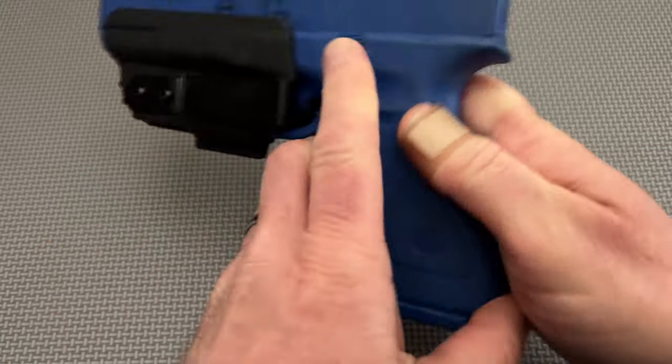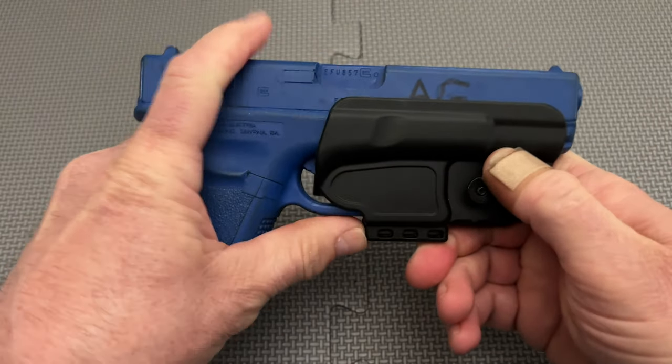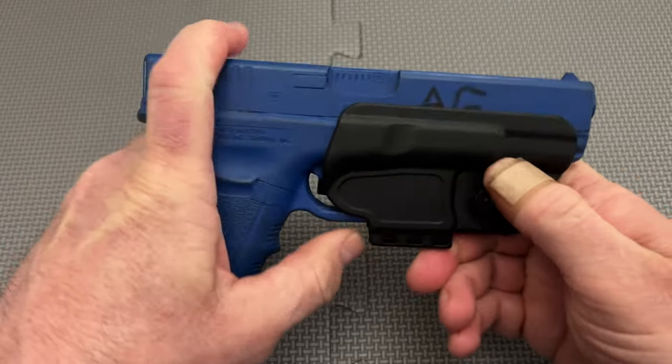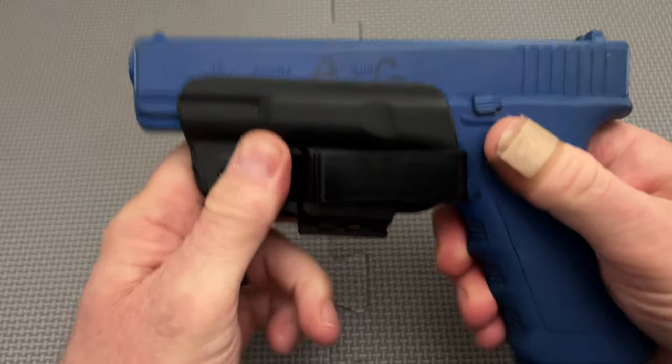This isn't intended as a way of using the holster. When mating the gun to the Omitak holster, be sure that both the frame portion and the trigger guard portions of the holster are engaged. You can confirm this with a simple push-pull test.